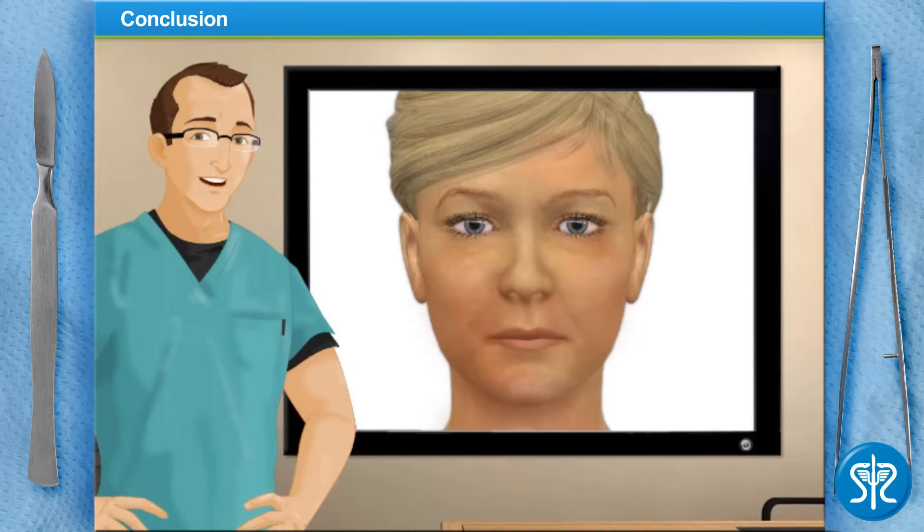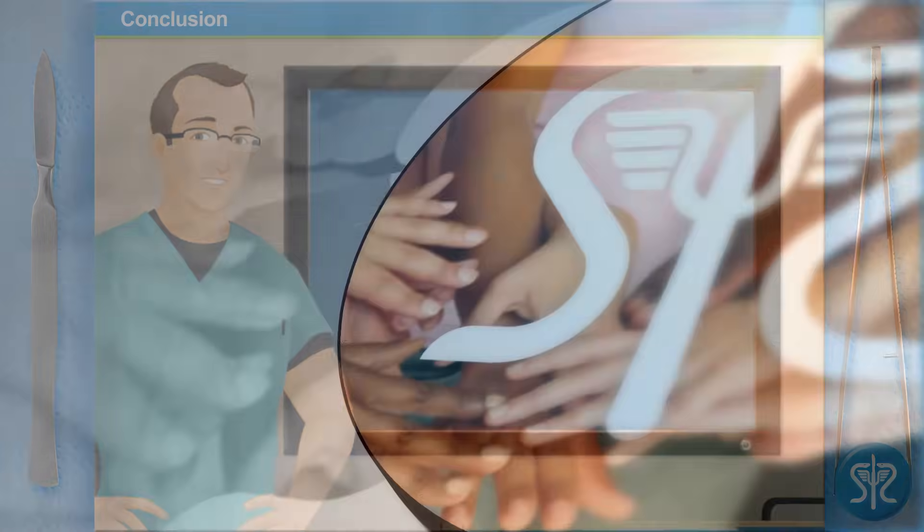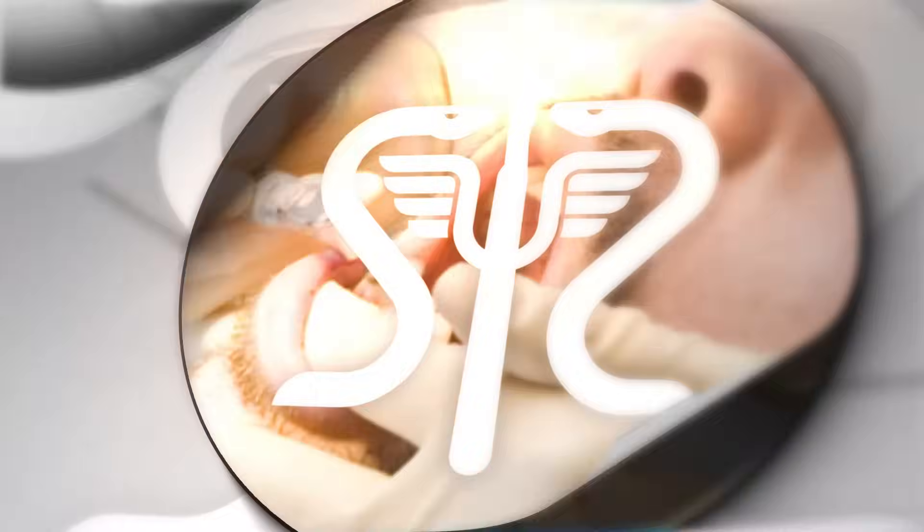Good news — the biopsy showed our patient's polyps were benign. Since she's in her 50s and polyps were found, she should have a colonoscopy every year. You did a great job today — check out our other videos on SurgerySquad.com.